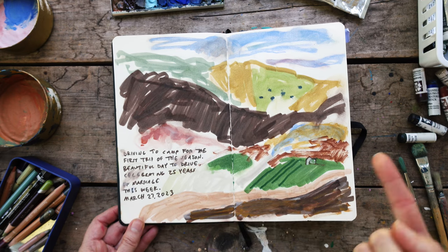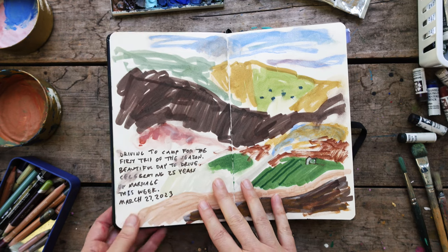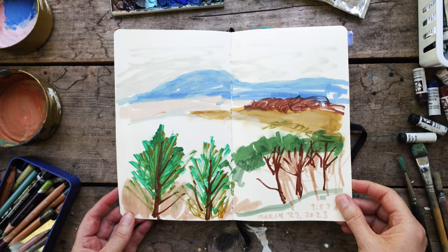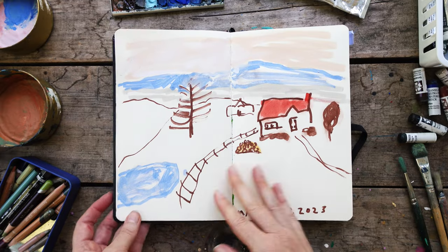This is us heading to that camping trip. I did not finish this because we were on a camping trip, and then I like to do car sketches — I'll build up a scene as we're driving. This is another car sketch, several car sketches right here.